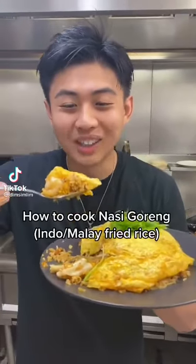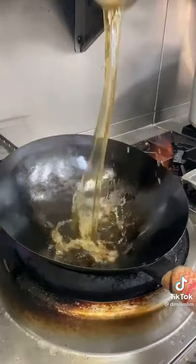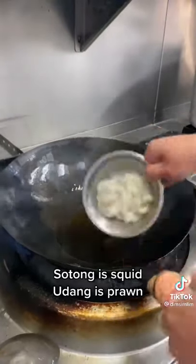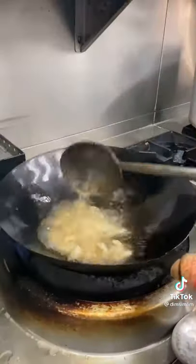Jara man buat nasi goreng. Wok on maximum heat, oil. We have our sotong and udang — fry for about 30 seconds and put it aside.